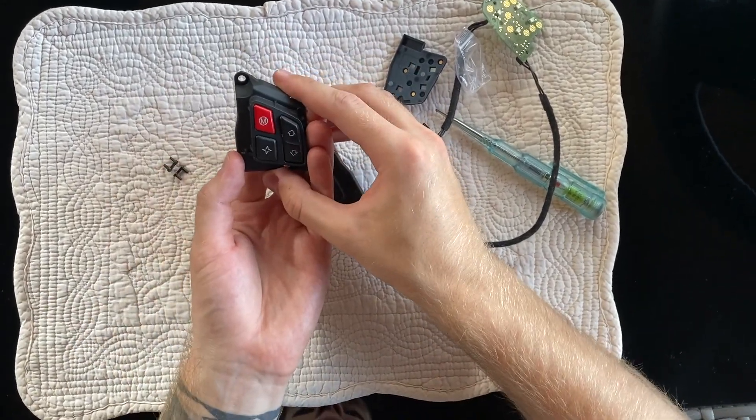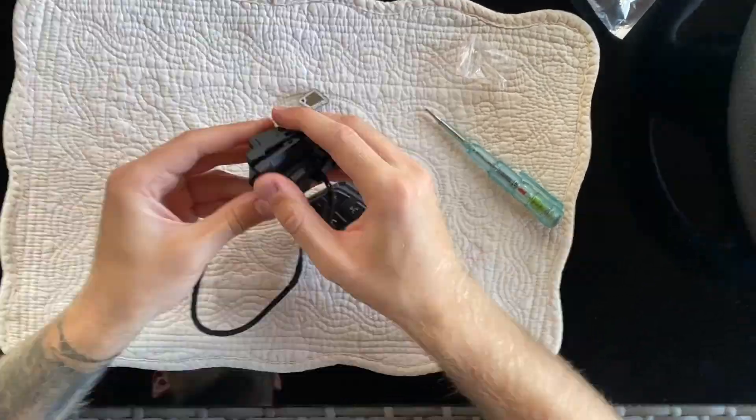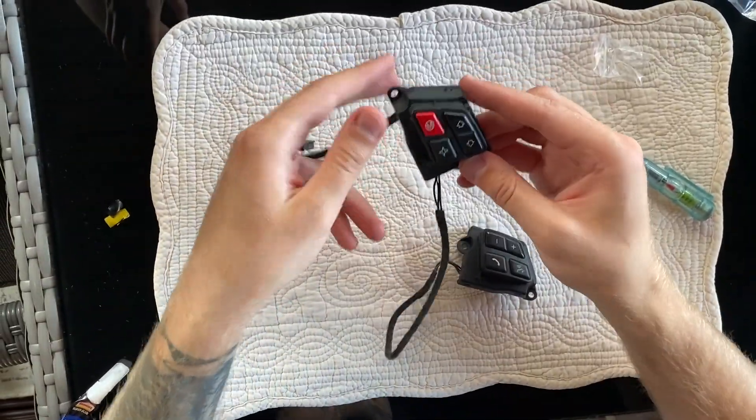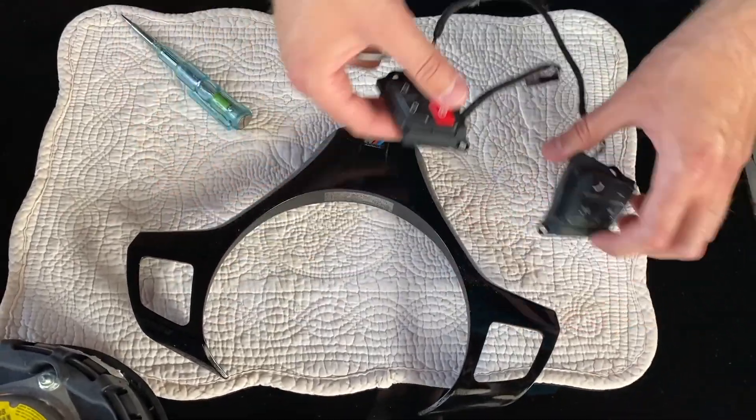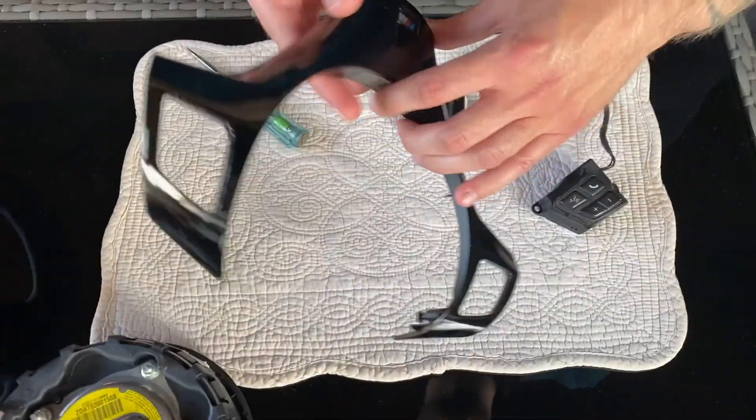Ta-dam! Now that we have installed the new button, we can put everything back together and place it on the steering wheel to get the final result view.